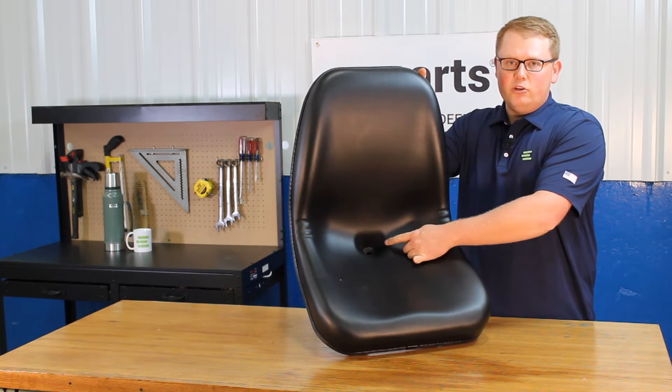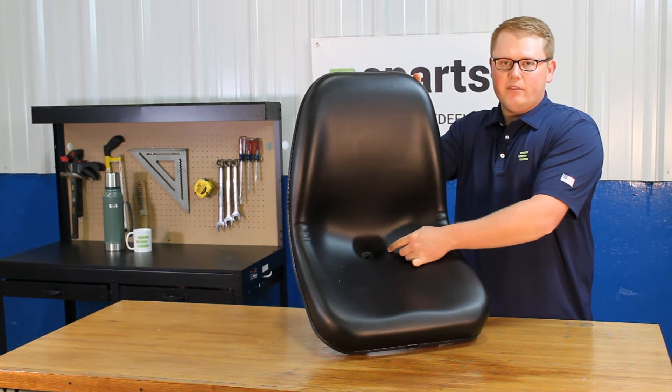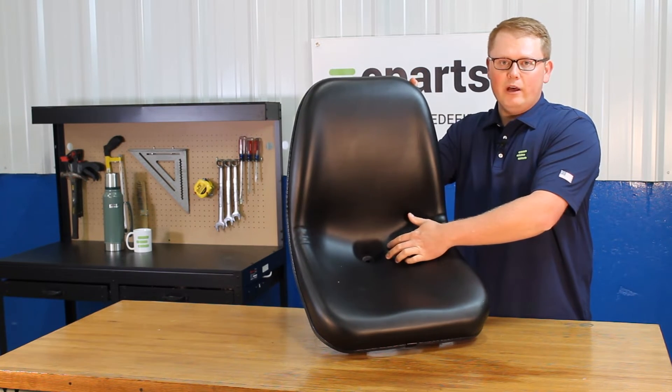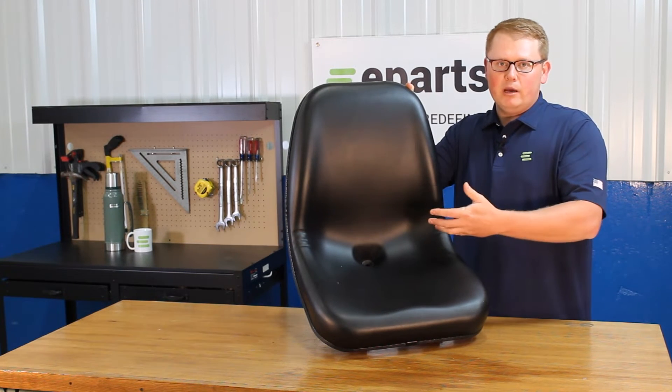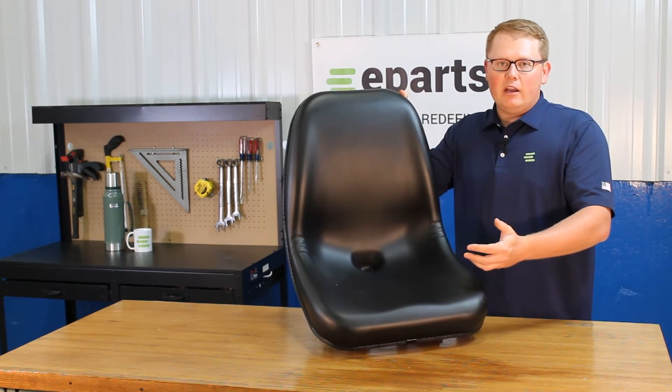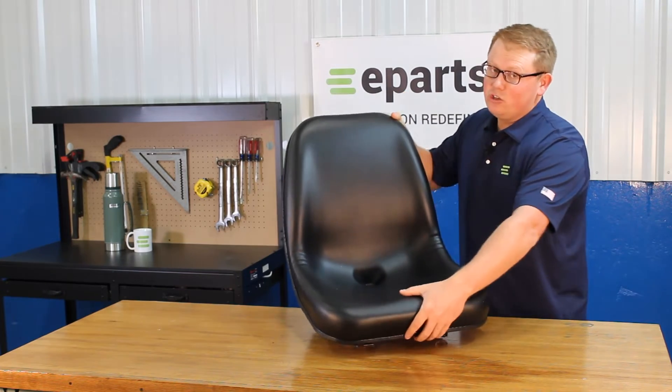On the seat bottom here, you'll see that we do include a drain hole with this seat. That way, if there's any rainwater or snow melt, that's getting wicked away off your seat — it's not sitting there pooling up, you're not going to sit in that water, and that is not going to result in your seat getting moldy.